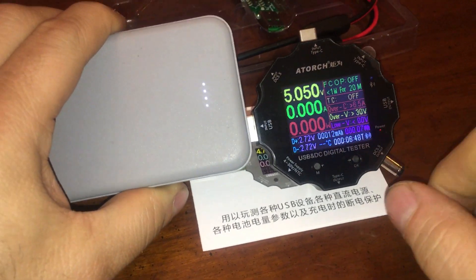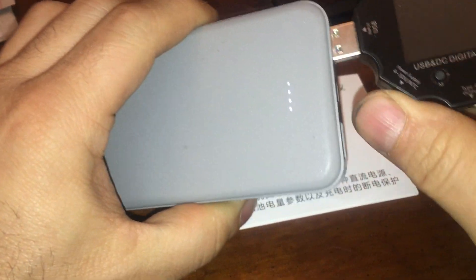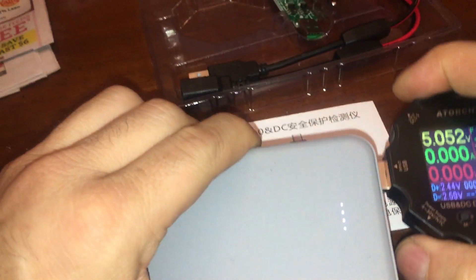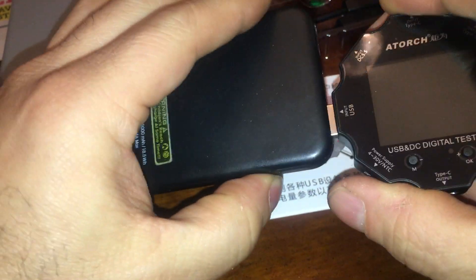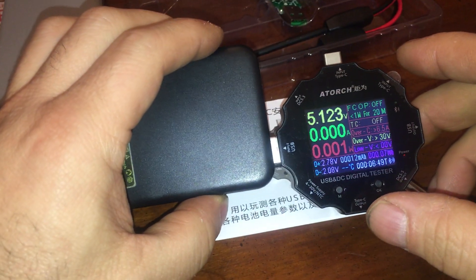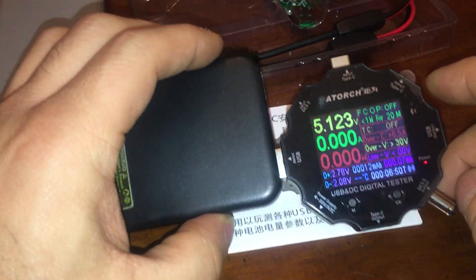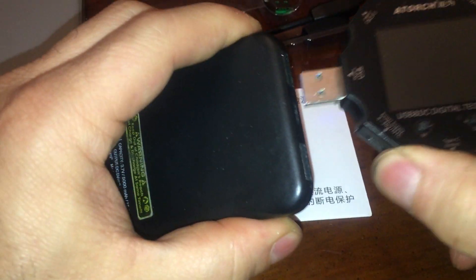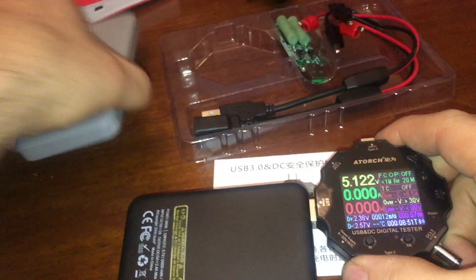Let's see, we got 5 volts coming out of it. Let's try the other port — 5 volts. I assume that's the same. Try this one — 5.1. I see a bunch of my batteries. The junkier ones have a lower voltage. So 5.1. 5.1.